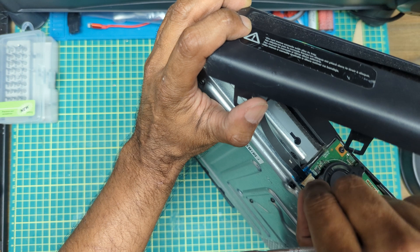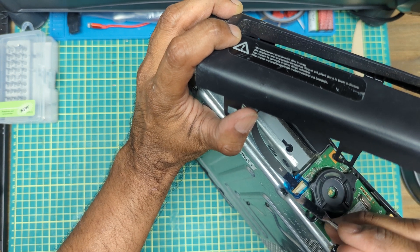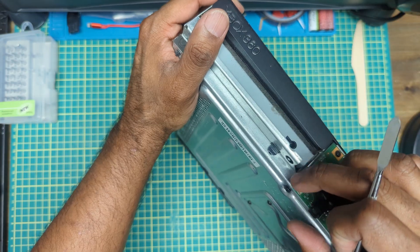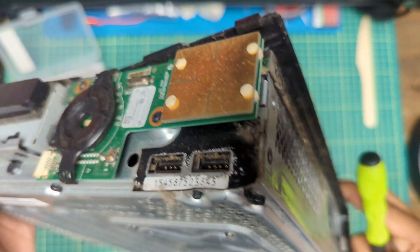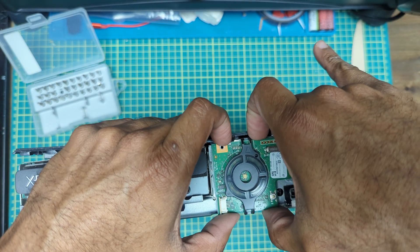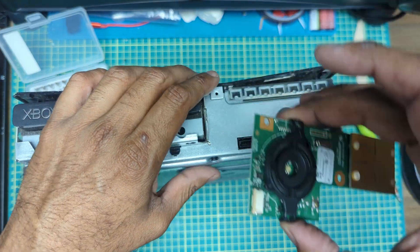Just going to lift this little plastic piece off here and push this forward — and this should be free now. Push this back in so it doesn't get damaged. There's a bit of dust on this. Should be able to take this off now — it's just two screws. Pull this straight up from here; it plugs in right here. Don't pry it up from the end — pull it straight up so you don't damage it.